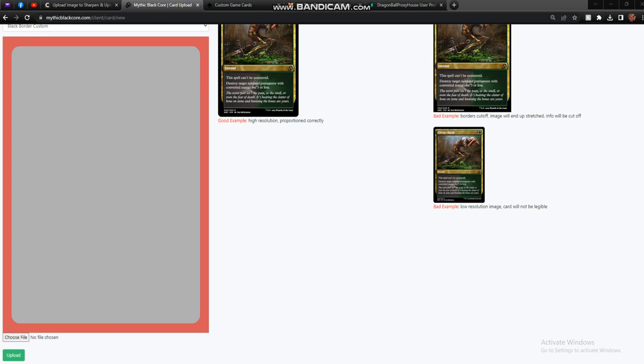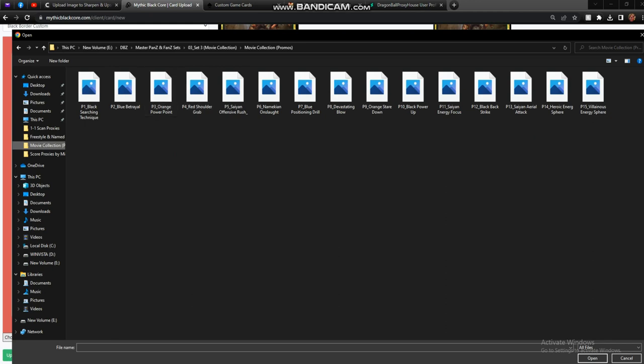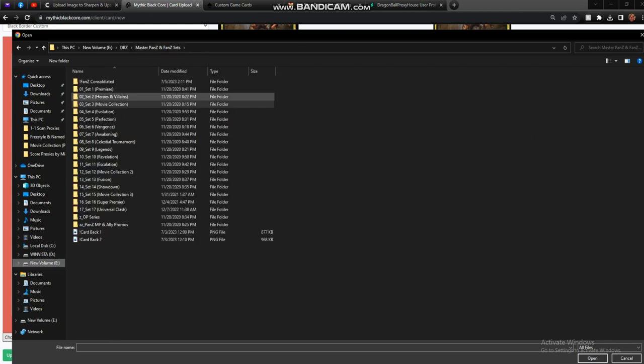I'm going to show you how to do this and get the best possible results — it's going to involve a couple of steps. I'm going to show you two different methods: one through Mythic Black Core and one through MakePlayingCards.com. Let's start with Mythic Black Core, specifically with a Panini card. You can see this is the collection of all of the Panini Z and Fan Z cards.